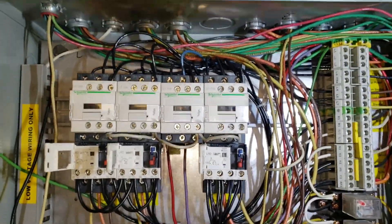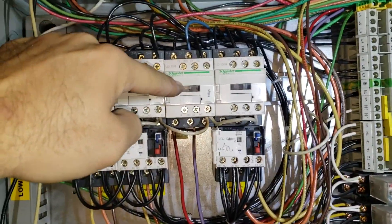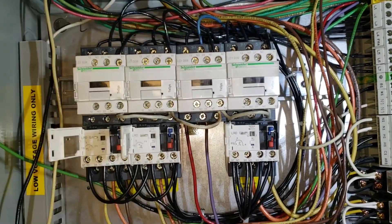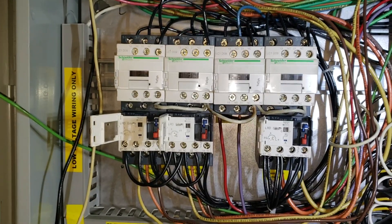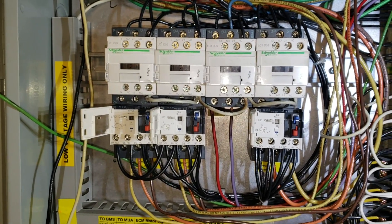We've got the new motor starters installed. We're using this one as a contactor because they're just running two single legs through there. The rest are used as actual motor starters that monitor the current running through the wires and turn them off if there's an overload situation.